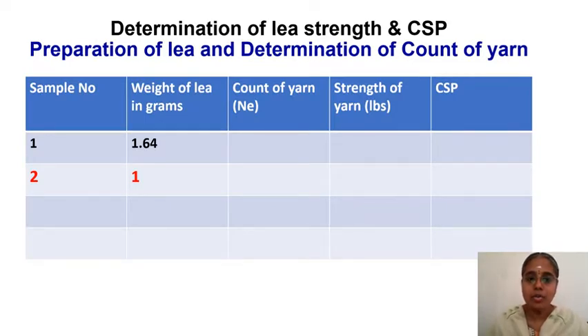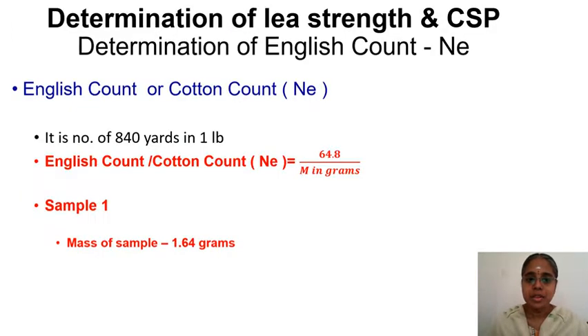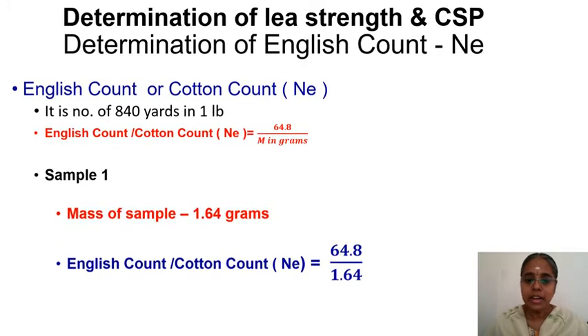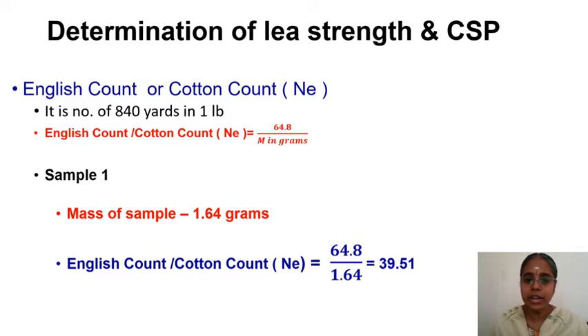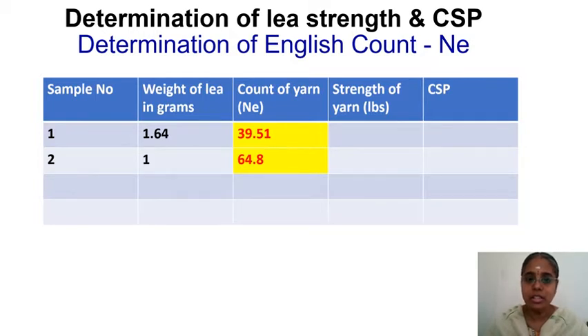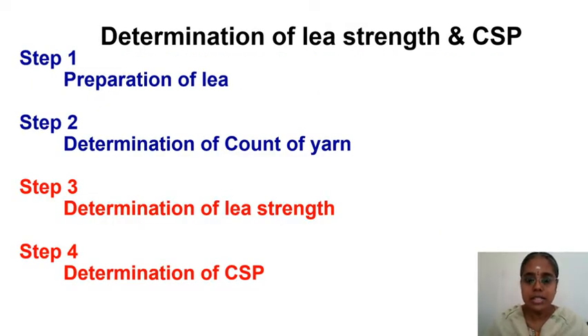Using this formula, we calculate the count for the two leas weighed earlier. For the first sample, mass = 1.64 grams: count = 64.8 / 1.64 = 39.51 NE. For the second sample, mass = 1 gram: count = 64.8 / 1 = 64.8 NE. Note these two calculations and record the count values in the tabular column.